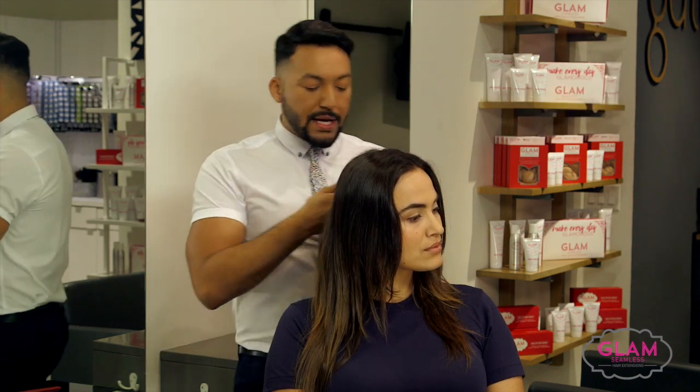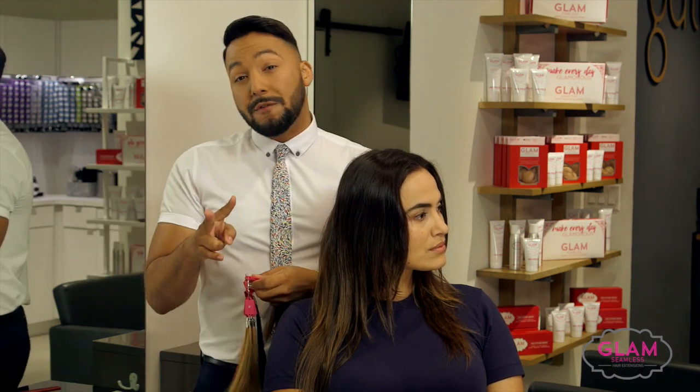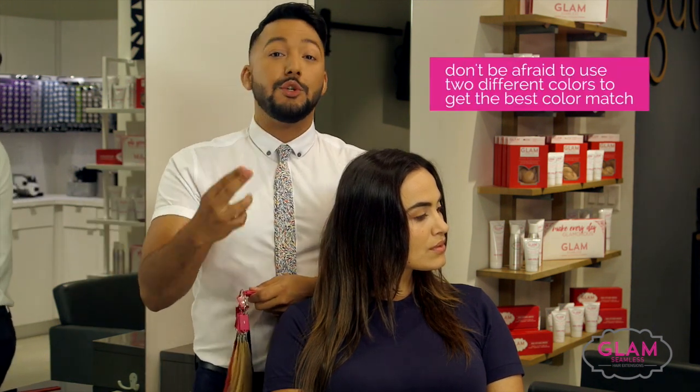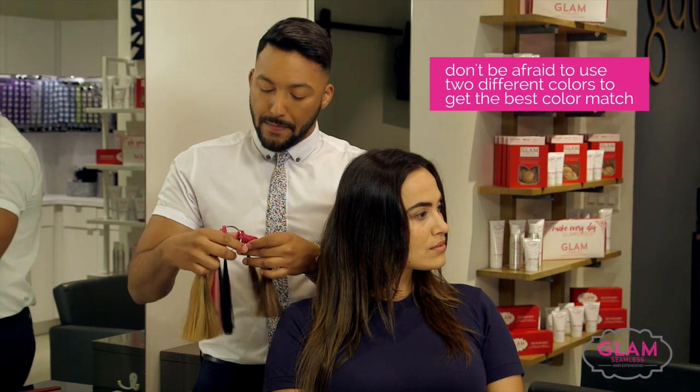I've already looked at what's going to be the best for her and we're looking at about two different colors. I really like to mix two different colors together to get a seamless, natural finish.